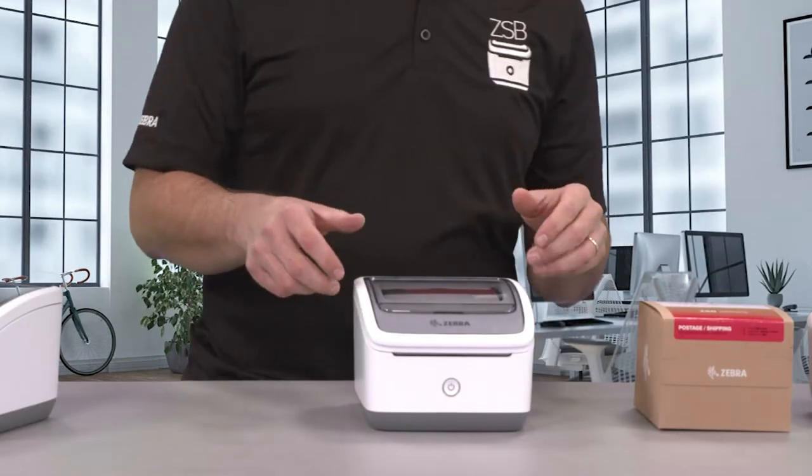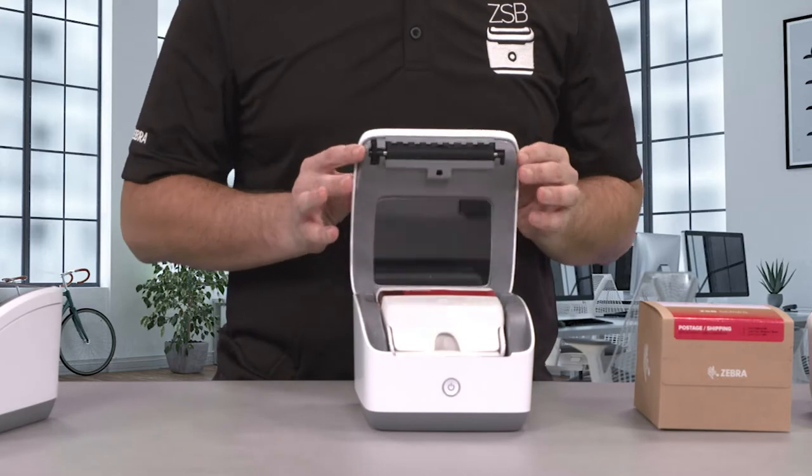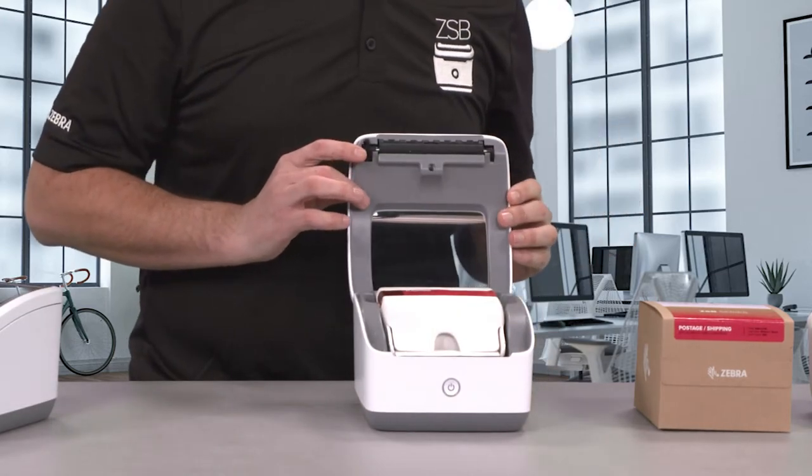First, press the release bar and open the cover. Grab the cartridge by the sides and lift it out.